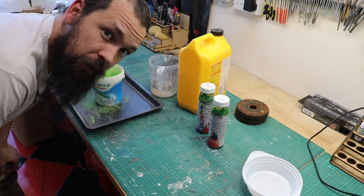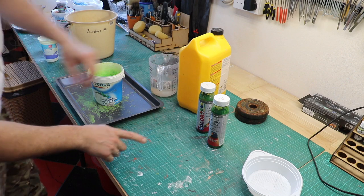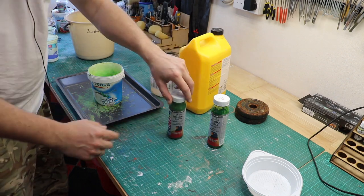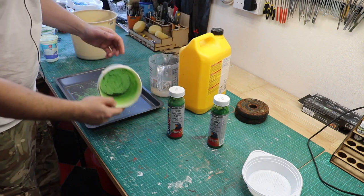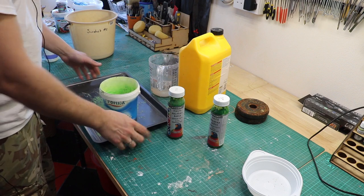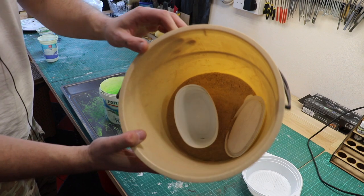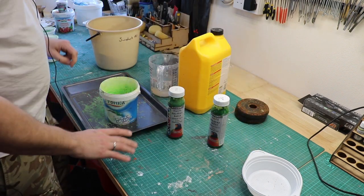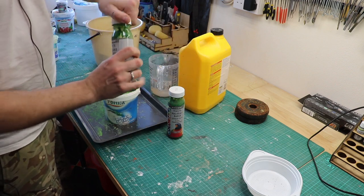In this short video I'm going to show you how to make your own flock. What you have in front of you here is some samples of some dark green, and that's the one I'm running out of. We have some PVA, some water, a mixing jar, and a tray. Over here I have some sawdust that has just come out of my workshop and I've pushed through a sieve, so it's very very fine, which is what I want.